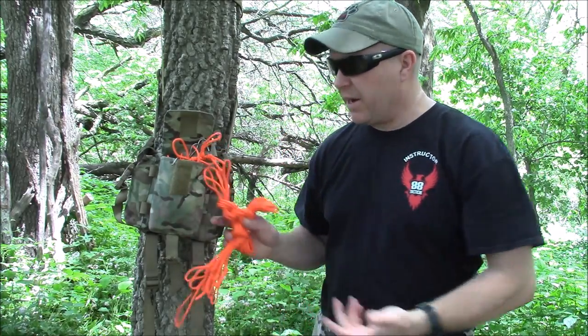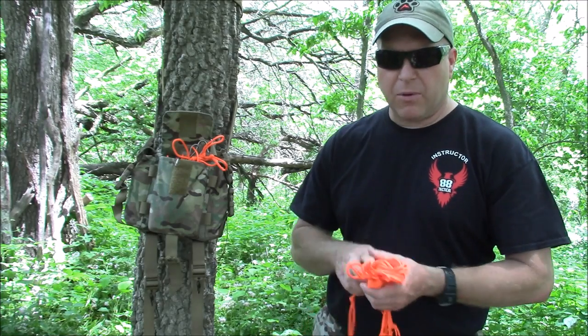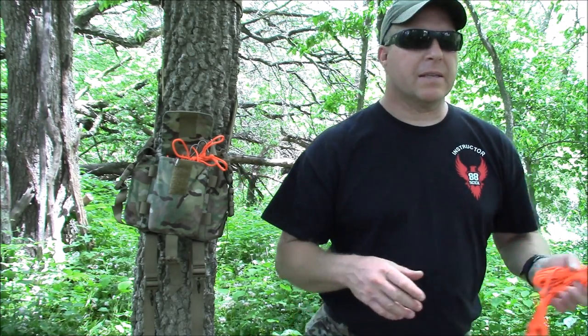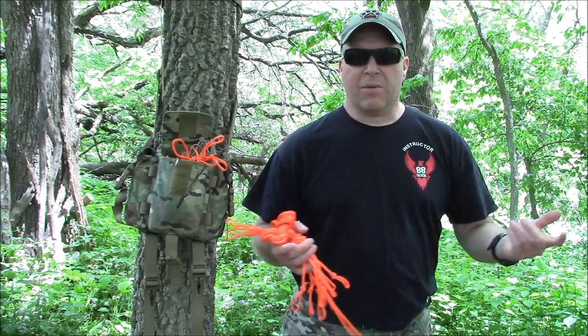I tie overhand loops in all of them and you'll see why when I start putting this up. Everything is carried in this pouch with your water, with room for a first aid kit and some other stuff too. Right now I just want to discuss how to put this up. This is going to be a really super simple setup — it's not the only way, but this is the way I've spent a lot of nights in one of these ponchos.